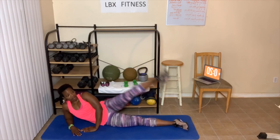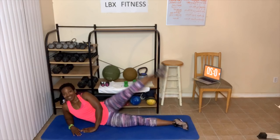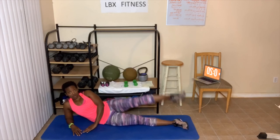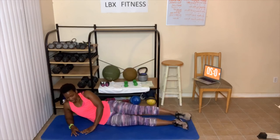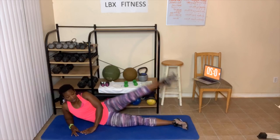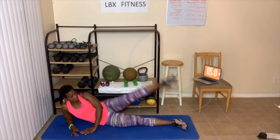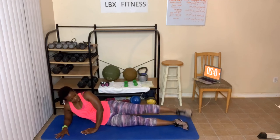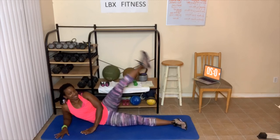Ready? Go — one, two, three, four, five. Swings are next, but we're switching sides — six, seven, eight, nine. Ten more — ten, nine, eight, seven, six, five, we're almost done — four, three, two. My leg feels like that — one. Switch.